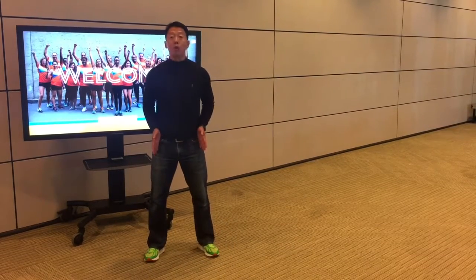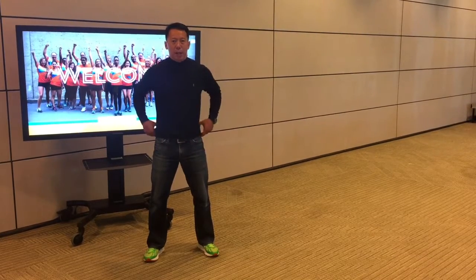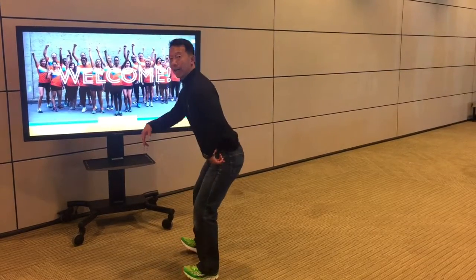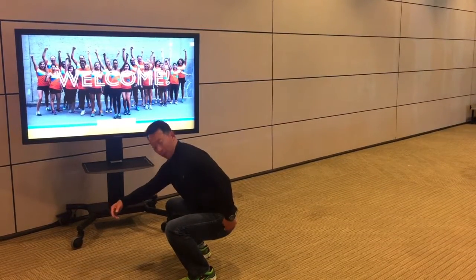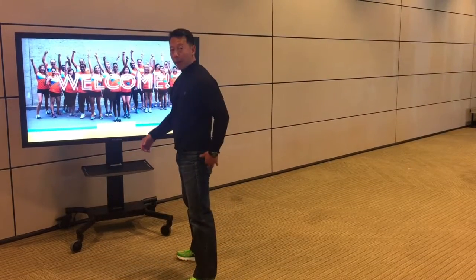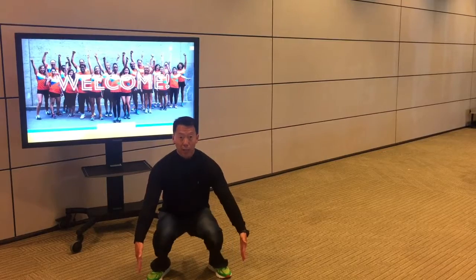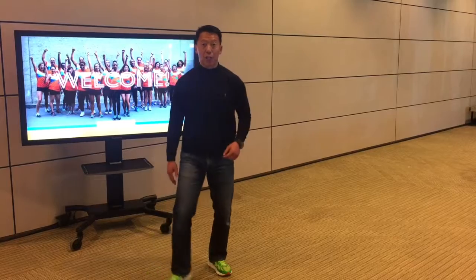Feet shoulder width apart, toes pointed out slightly — maybe 15, 20, 30 degrees. We're going to sit back and then lower. Turning to the side, we're going to ideally have our hip bone below our knee bone — that's the depth I want you to attain, and then come back up. From the front you'll notice that my knees track over the toes; they don't cave in. They track over the toes coming back up. That's the first exercise.